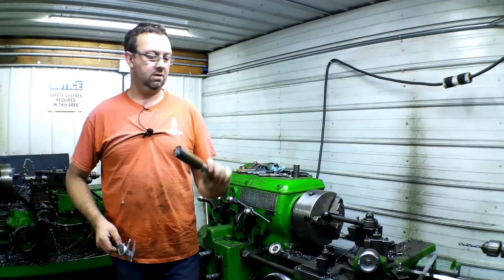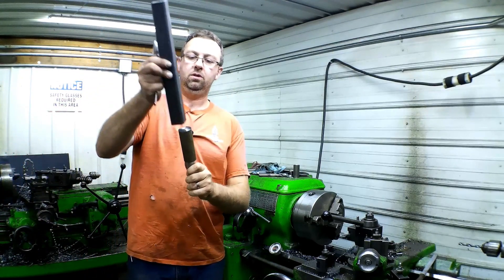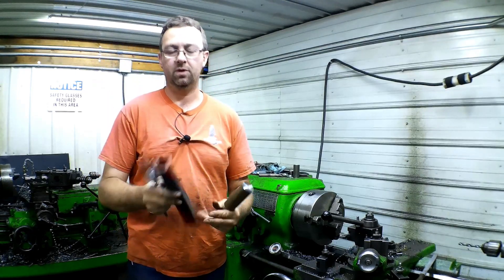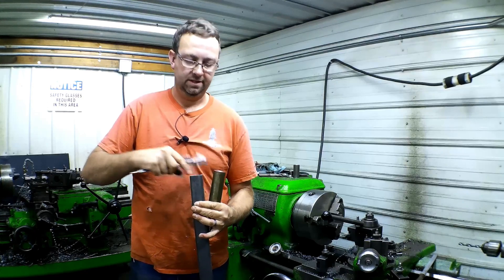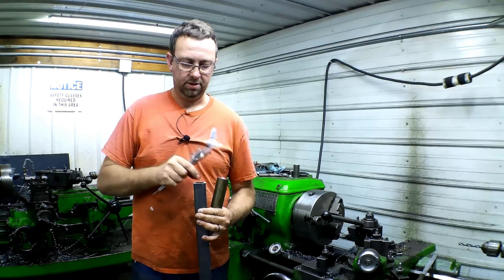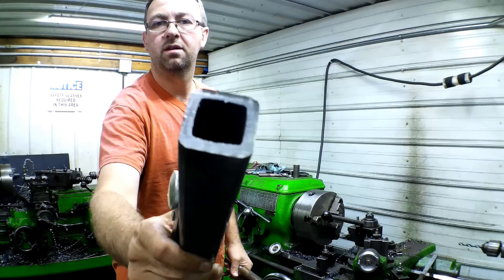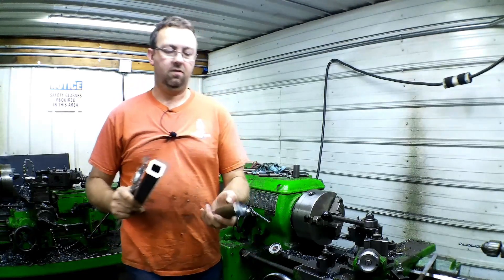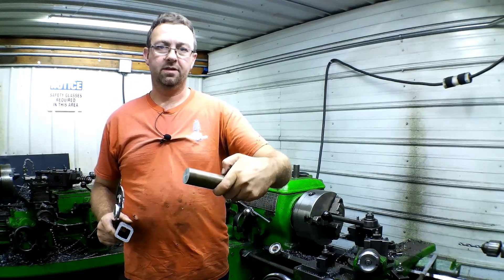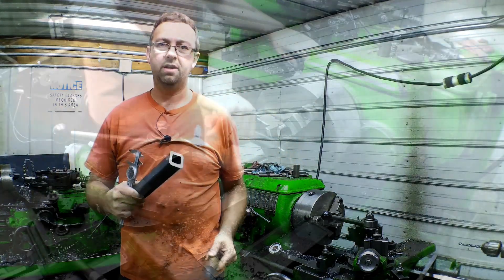The next step in our build is the pivot point that our crane will mount on top of. What we're going to do — I already measured this, it's a square tube — we're going to turn it down so it just fits inside, it's about 1.40, and because there's a weld seam inside we're just going to grind a flat on one side. We'll turn this down to 1.40, put a big chamfer on the bottom, then drive it together and weld it up.